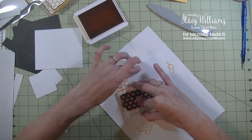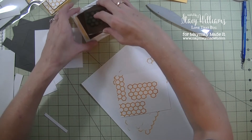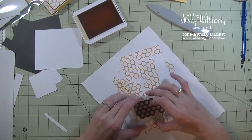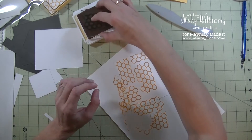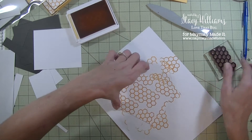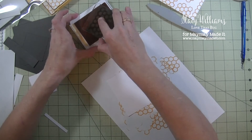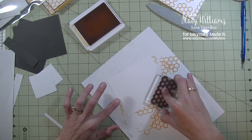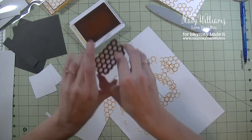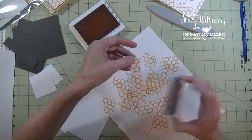Just going in different directions so we're not creating a pattern. That white piece is done — that's for the front of the card. The other white piece is for the back of the card. I'm going to go back in with the Honeycomb and stamp it in the bottom right corner on a little bit of an angle. Then grab that white strip and stamp the Honeycomb on it with the same yellow ink. That part is done.